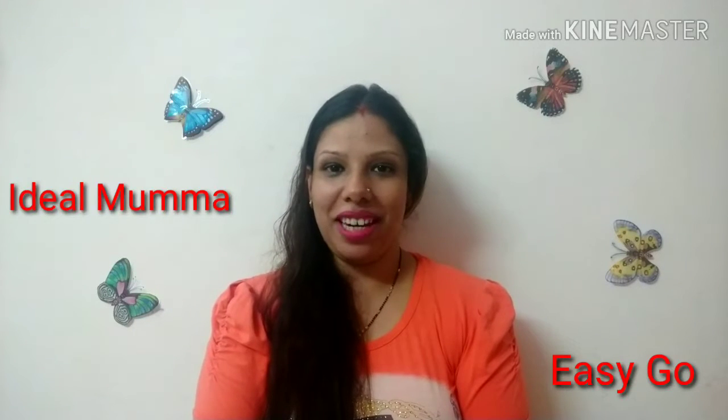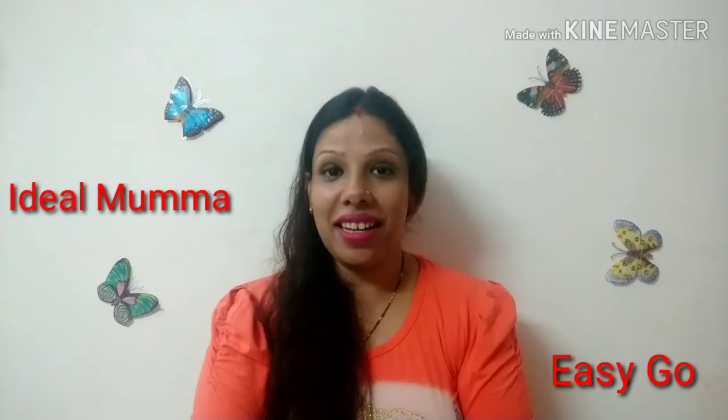Hello friends, I am Preeti and you are watching my channel Ideal Mama. In this easy go session, we will talk about how we can fix acidity or gas in the stomach.